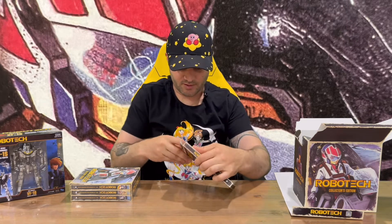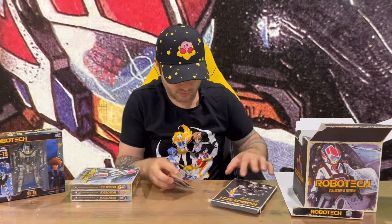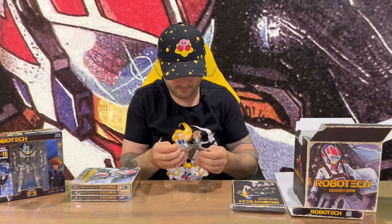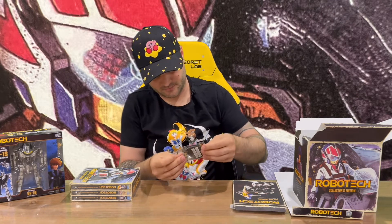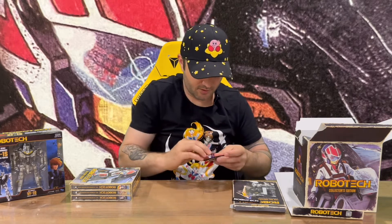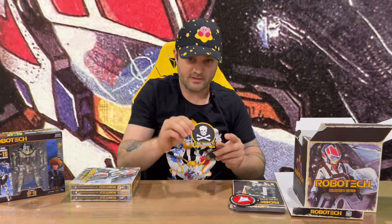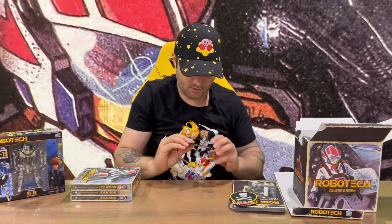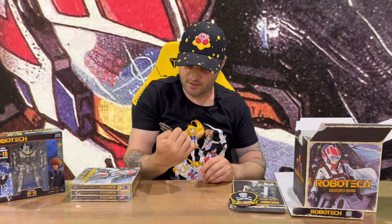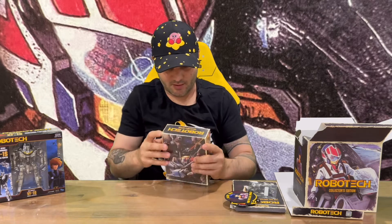Some nice artwork on this included internal box. We'll grab the patches out so you can take a look. We have the Robotech logo patch, another logo patch, another patch, and the final patch — 'Fight for the UN Spacey'.